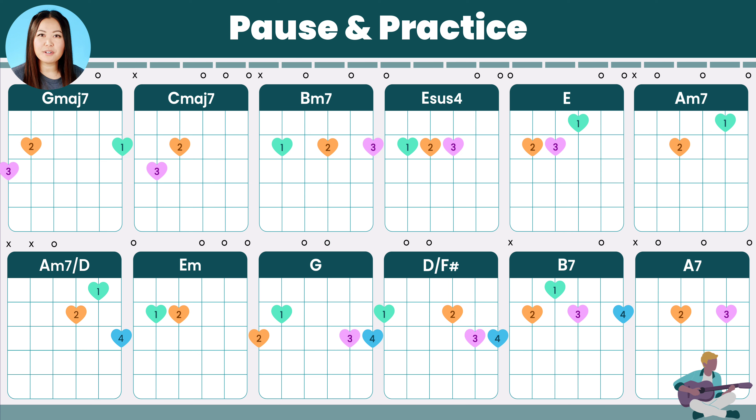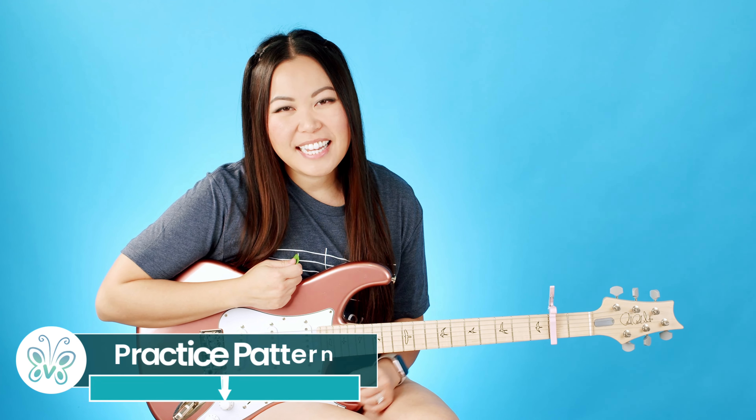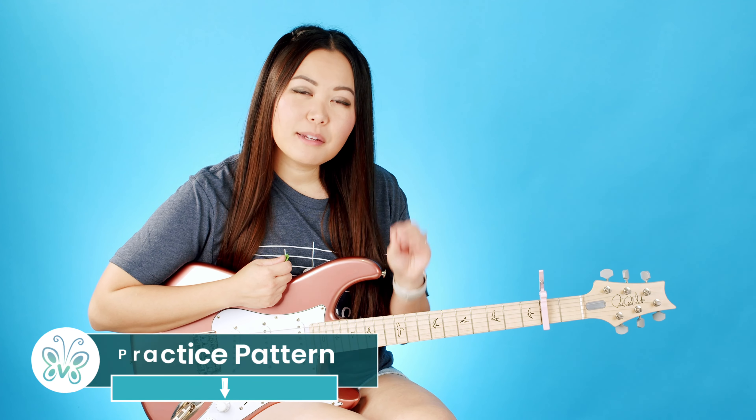Those are the 12 chord shapes you need to know, so go ahead and pause the video and take as much time as you need to memorize and practice transitioning between them. They're all open chords so it's beginner friendly. A piece of advice for transitions: take a look at the order of the chords in the song and figure out which fingers you can keep down between transitions — that anchor finger should make things a little bit easier.